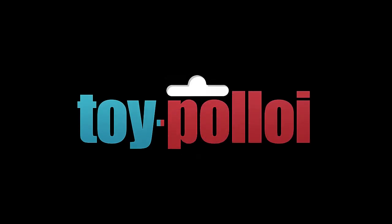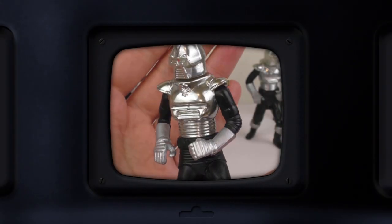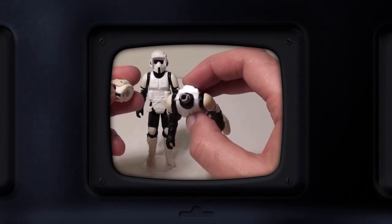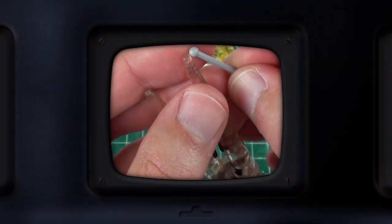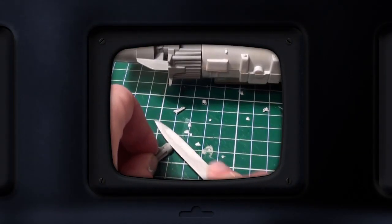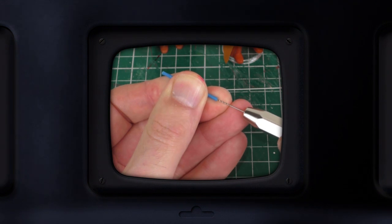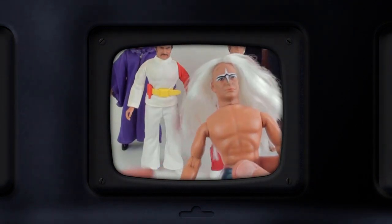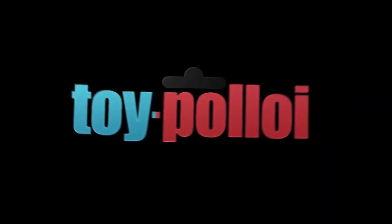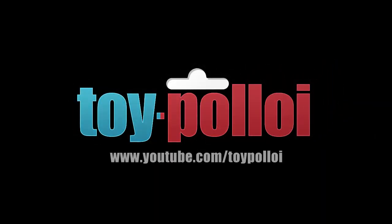Toi Polloi — a shadowy flight into the dangerous world of a toy restorer who does not exist. Toi Polloi — a young loner on a crusade to champion the cause of the broken, the helpless, the powerless, in a world of collectors who operate above the law. Welcome to Toi Polloi.